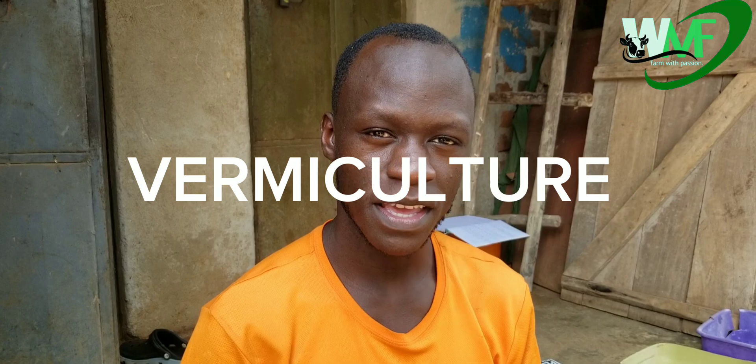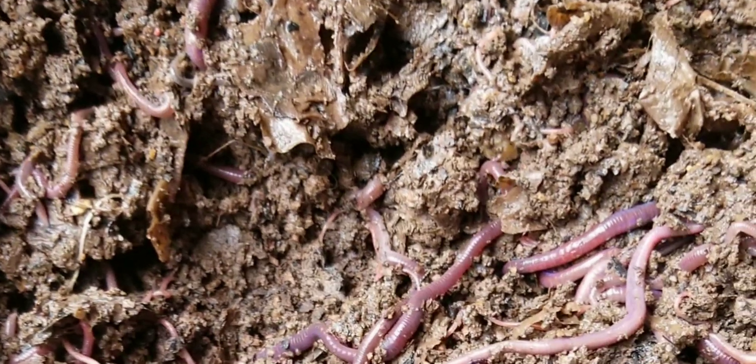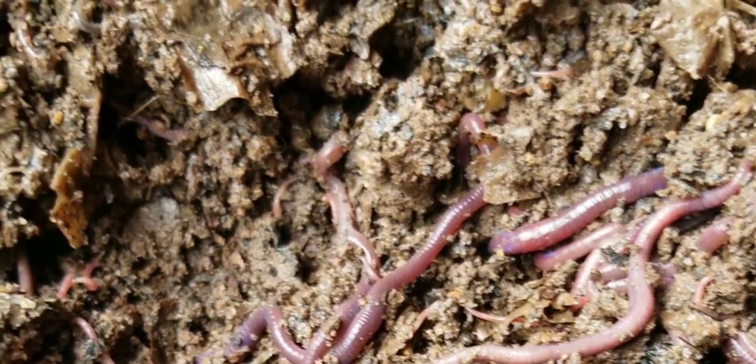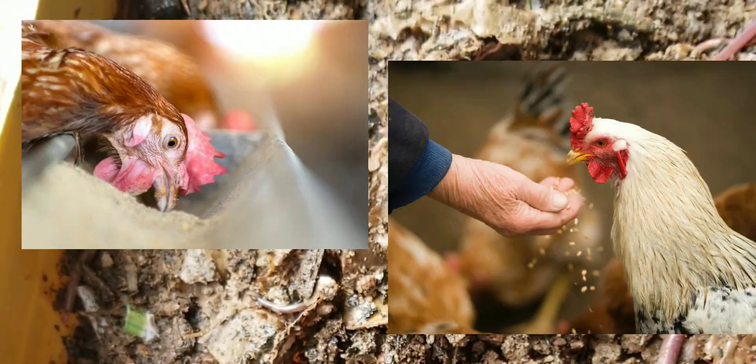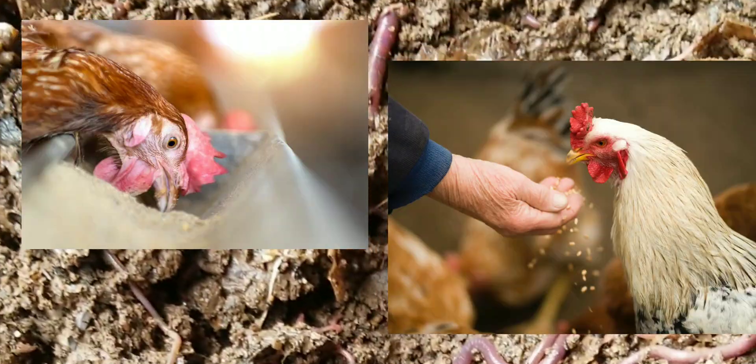Vermiculture is whereby farmers rear earthworms specifically to feed them to poultry. Because in the poultry industry, farmers are facing a lot of challenges with feeds — more money is being spent on feeds. But within this video, I'm going to be showing you how to eradicate that problem of wasting money on feeds.